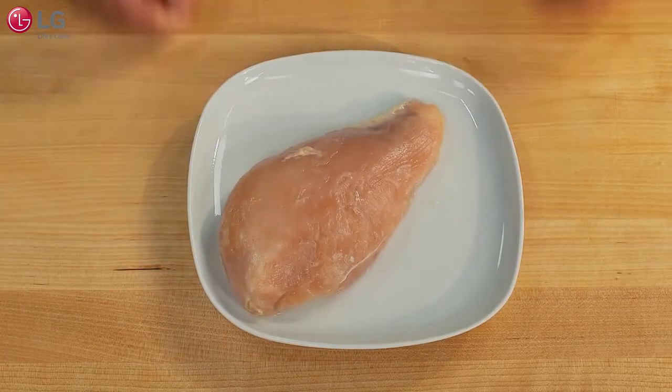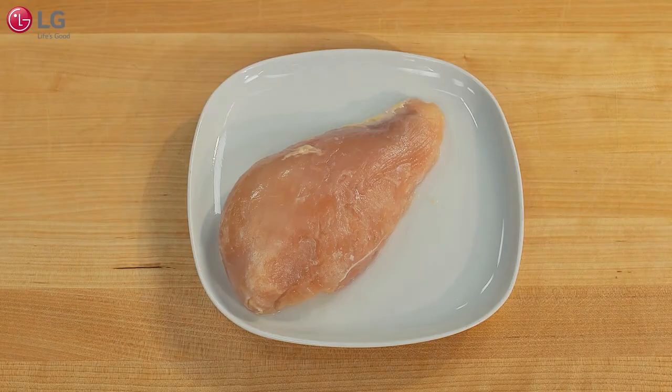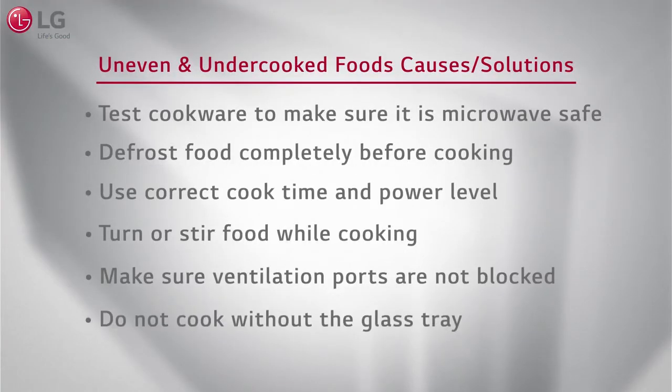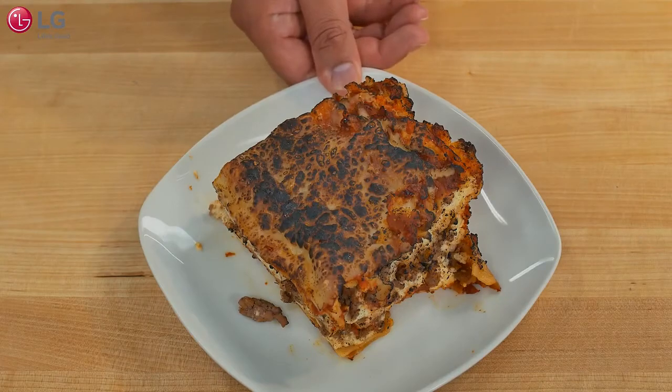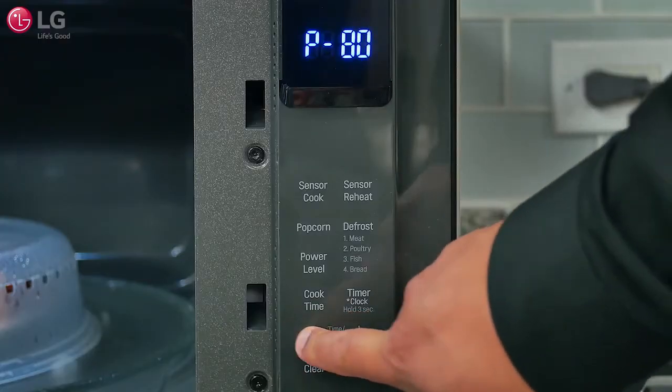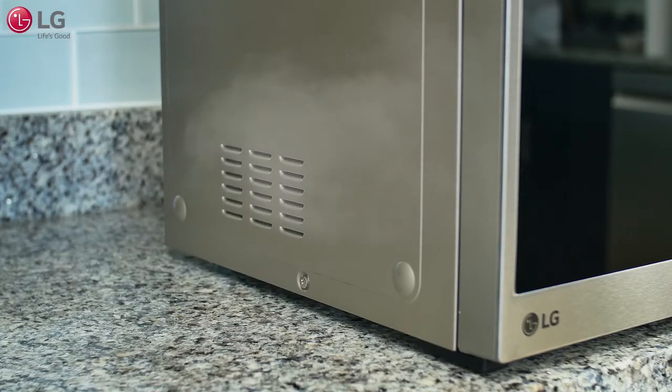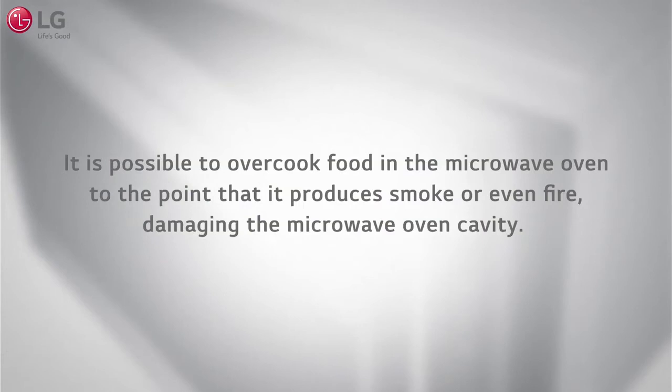If you notice your food is unevenly cooked or undercooking, follow these suggestions. If you notice your food is overcooking, try reducing the cook time or power level. It is normal for steam to come out of the microwave oven vents. As with any other microwave oven, it is possible to overcook food.